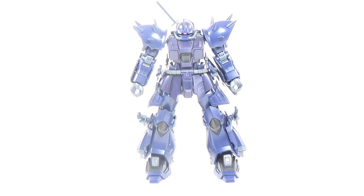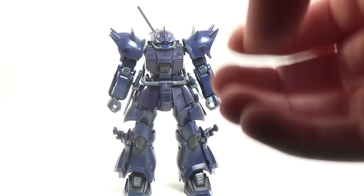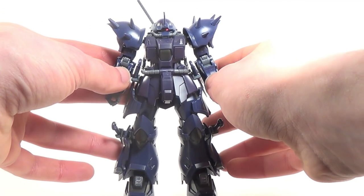And now, on with the review. The Efreet is a bit of an interesting mobile suit. It's not very popular in the Gundam anime, but when it comes to Gundam games, it's everywhere. There's been Efreets in everything from Missing Link to Blue Destiny to Battlefield Record, which is where this particular variation is from, and pretty much all of them look awesome. But I think this one might be one of my favorites.